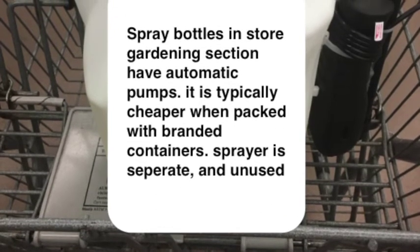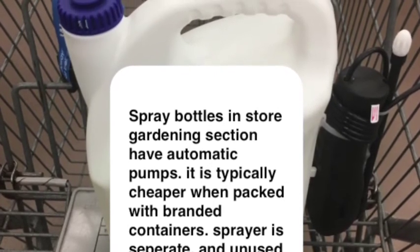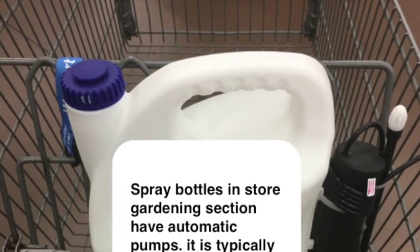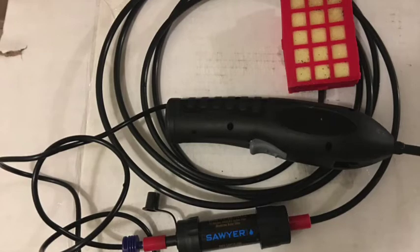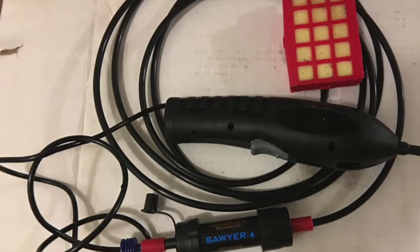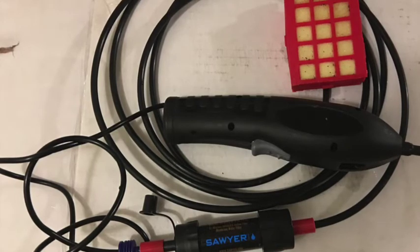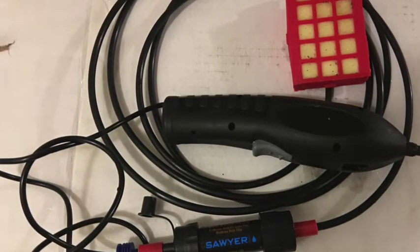Typically the sprayers are attached to containers but separately stored in the gardening section of a hardware store. The end result should be a sprayer with the end cut off so that it just drips out water, hooked up to a coupler that's hooked up to the bacteria filter, then hooked up to another coupler, then hooked up to up to 20 feet of 1/4 inch tubing, and then hooked up directly to the main particle filter.